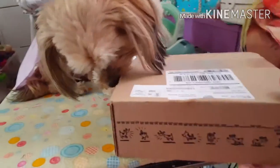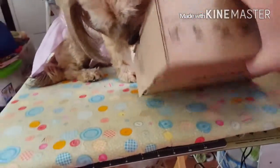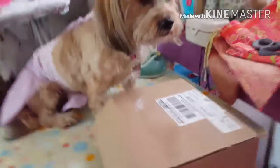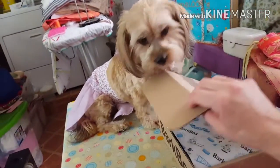Let me turn it around. Where is the writing on it? Oh, there it is — BarkBox. We have not opened this yet. I just cut the tape so we don't have to worry about that during filming. But anyhow, let's open this up.